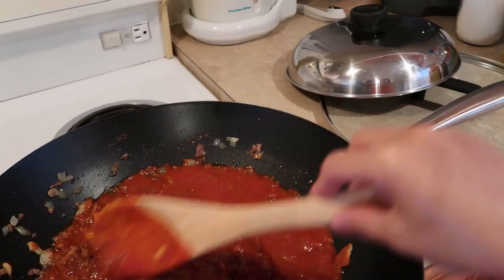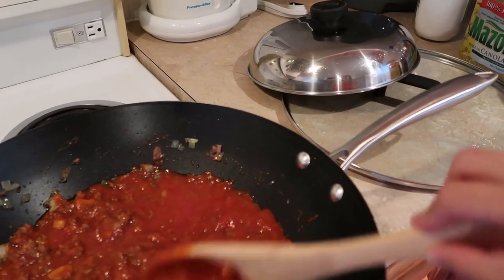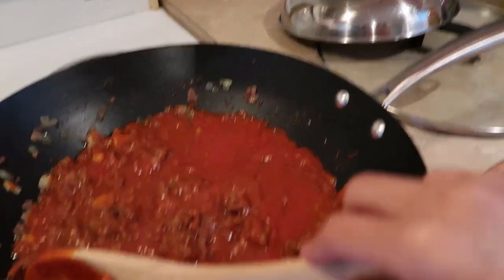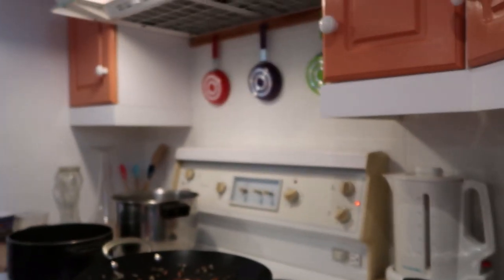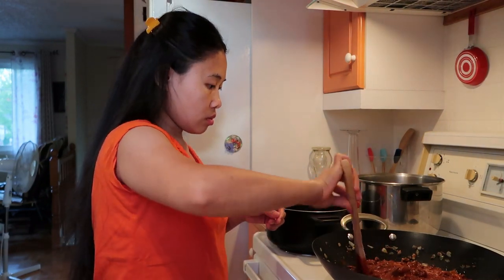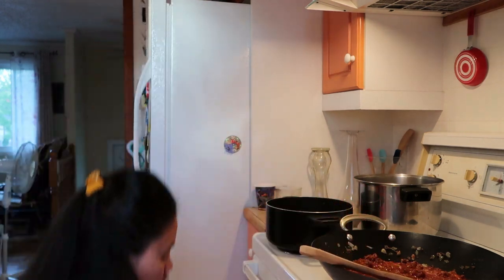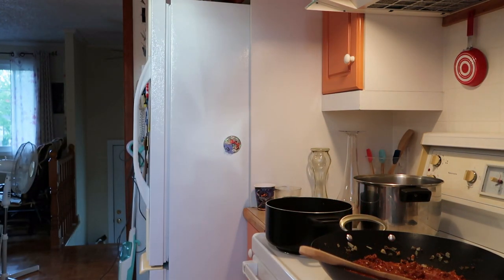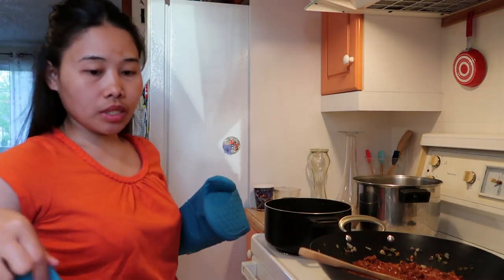Ito yung meat na hindi na durog guys — yung mga ganito, yung mga ganyan. Biakin ko yan guys. So anuhin ko muna siya — para hindi maingit.